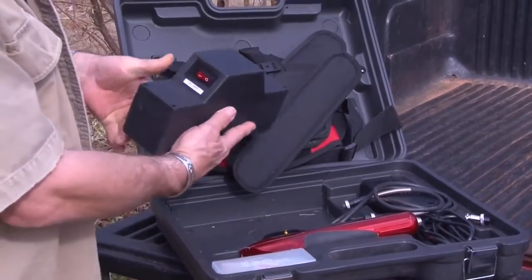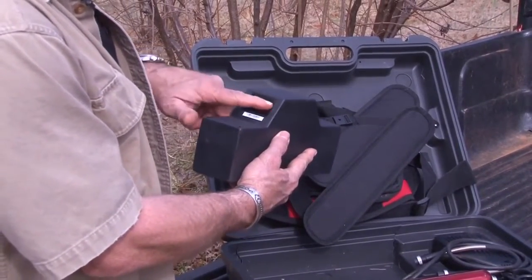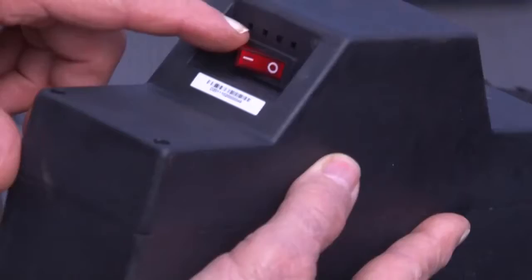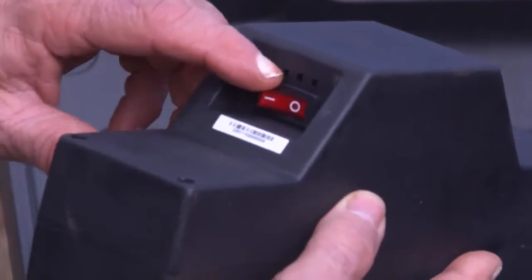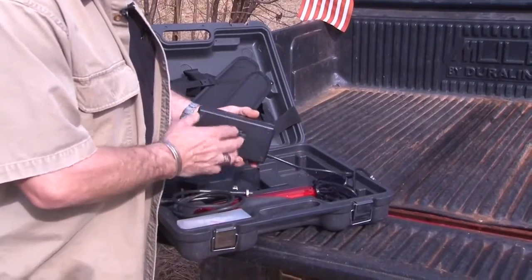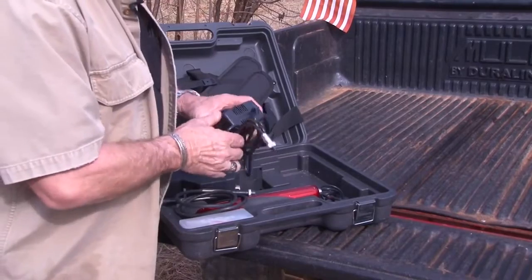It has a 48-volt battery with an indicator light that tells you the amount of charge. Most of the other pruners on the market — if you can find them in the United States — are 24 volts.